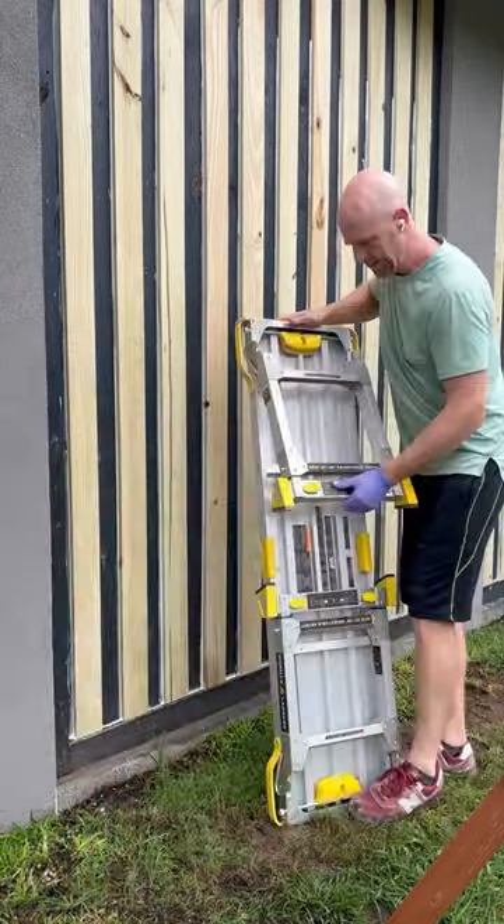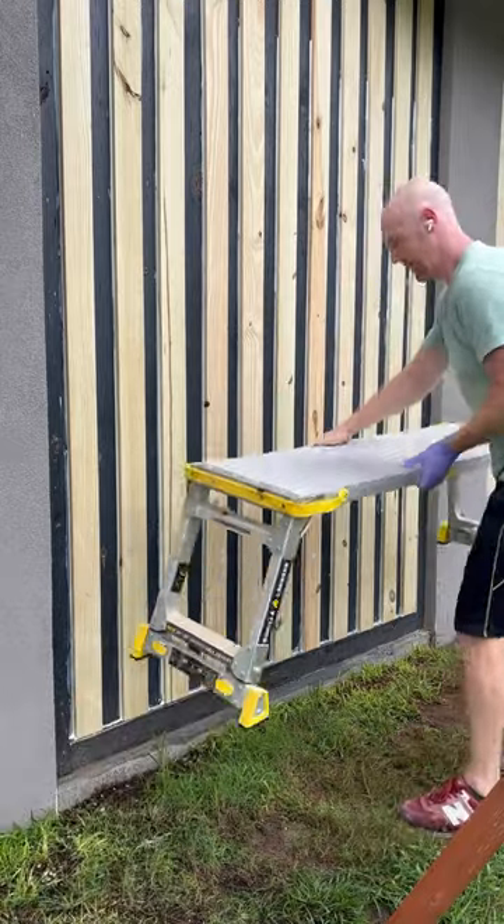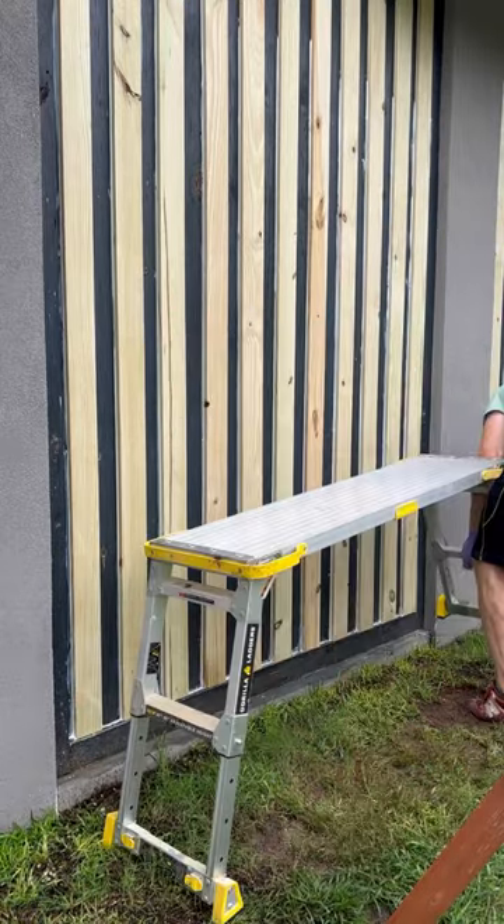The tool of the week is this platform ladder from Gorilla Ladders. It folds flat and then the legs pop up. They also extend to be several feet tall.